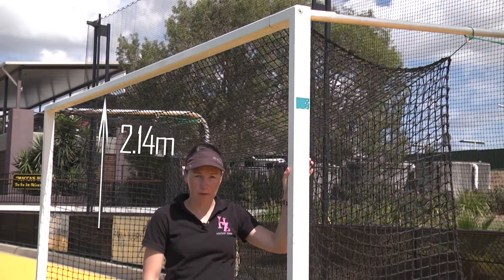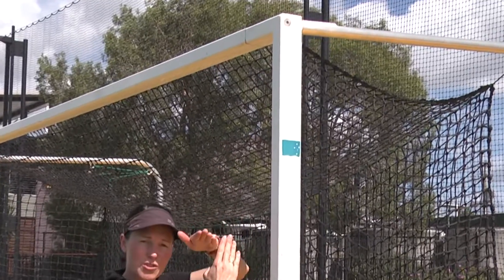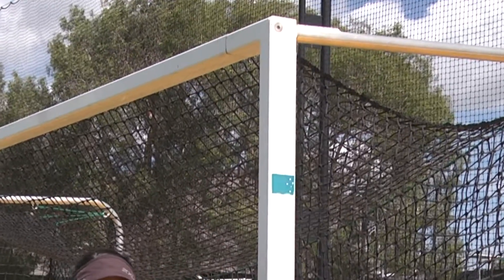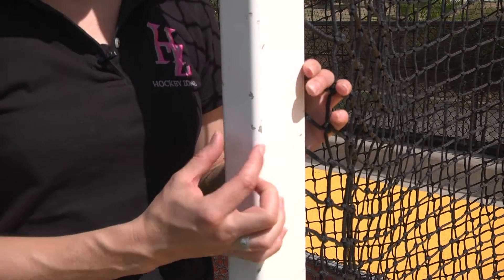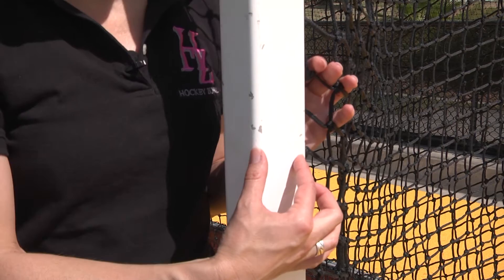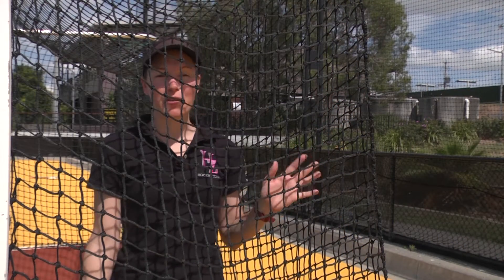The goal should have a horizontal crossbar and it should be at a height of 2.14 meters. Where the vertical pole and the crossbar meet, the poles shouldn't protrude beyond the face of the goal. The front of the goal post must be 50 millimeters, the depth between 50 and 75 millimeters, and it should be a white post.